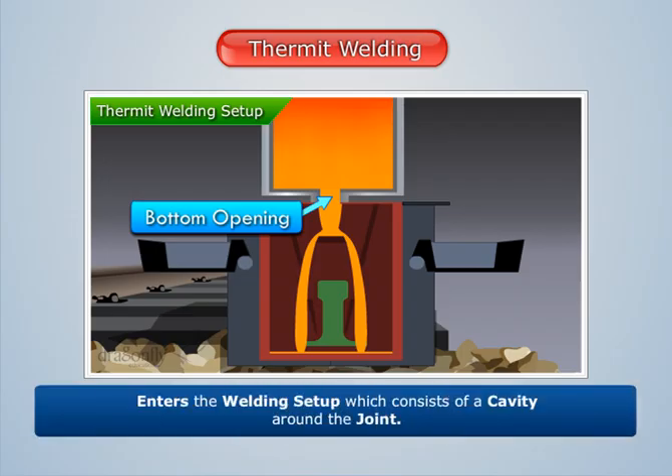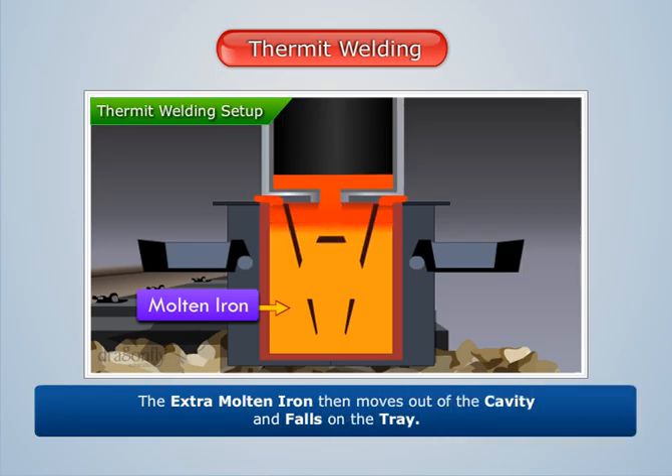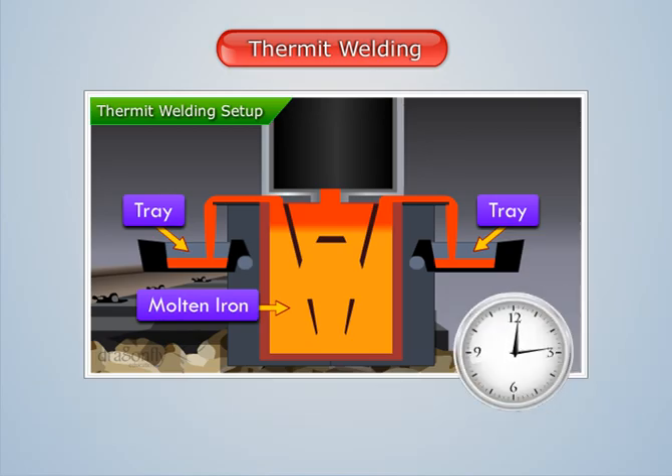The molten iron enters the welding setup, which consists of a cavity around the joint. The extra molten iron then moves out of the cavity and falls on the tray. Leave the molten iron for some time to solidify around the joint.